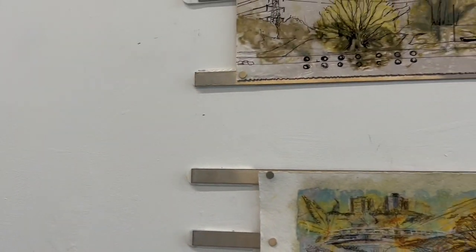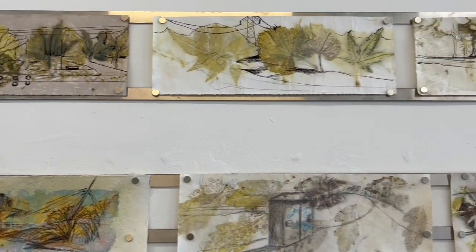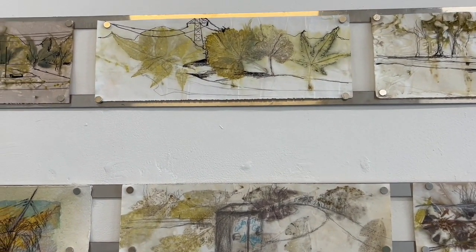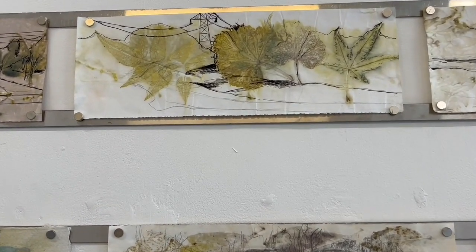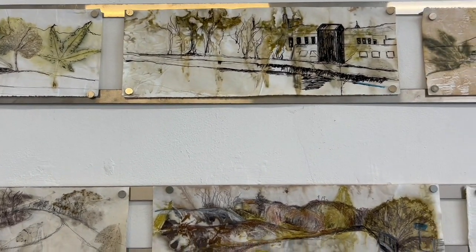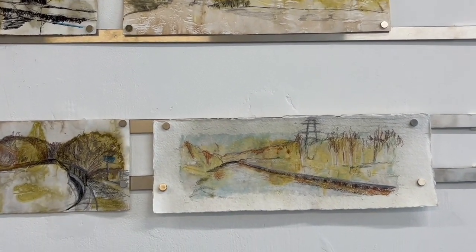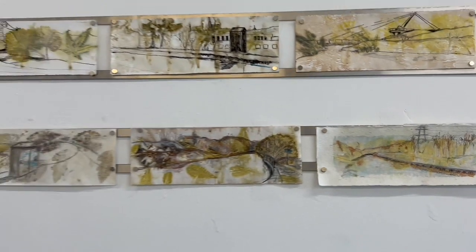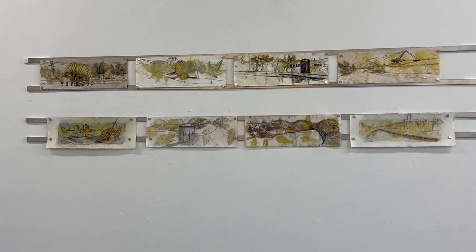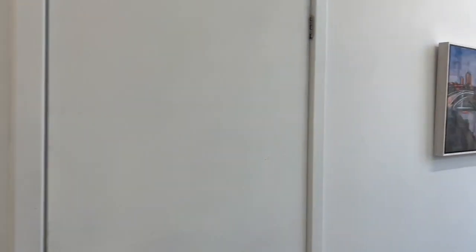Here are my little canal-side drawings that you may have seen before. These are basically sketches onto eco-prints taken from leaves I've collected along the canal, and I've drawn little canal-side scenes onto them. I've hung them with magnets onto metal strips, and I think that little collection has worked quite well.